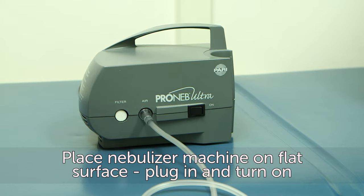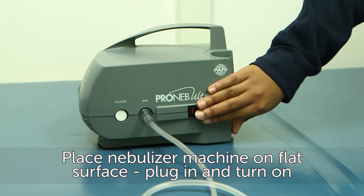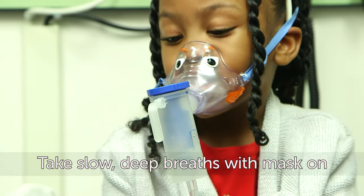Make sure the nebulizer machine is placed on a flat, steady surface and plugged into an outlet. Turn on the machine and take slow, deep breaths with the mask on.